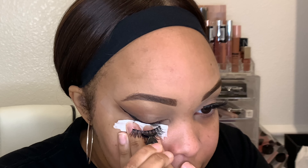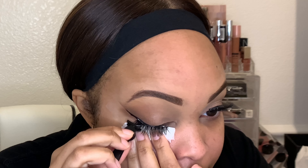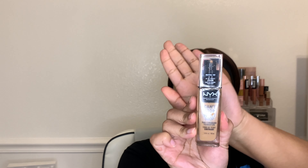Next I'm going in with some lashes, and I like for you guys to be able to see how I put my eyelashes on. I can't stand it when people edit and the eyelashes are already on — this is how I put them on, it's a struggle. I want y'all to see the real — sometimes the glue gets on my eyelashes and all kinds of stuff.